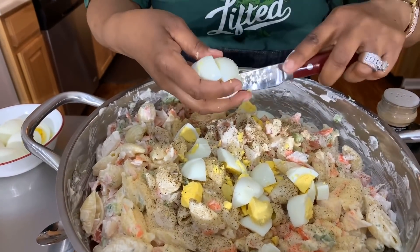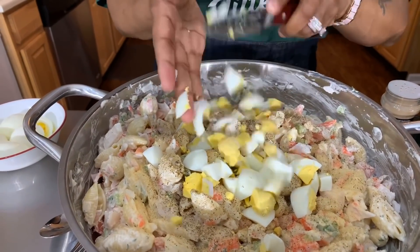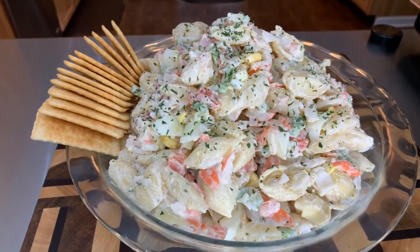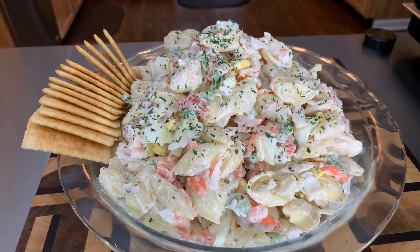We're going to do this just like so, then give it another taste. Take a look at it, everybody — Gina Young style crab salad. Make you some! If you all enjoyed this video, give me a thumbs up. If you haven't subscribed, what are you waiting on? Tell your family, friends, and everyone you know — tell the whole world about Gina Young and what I'm doing in this kitchen on a daily basis.